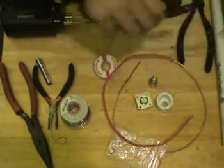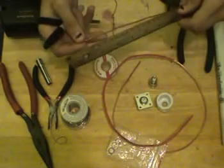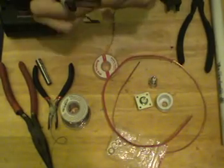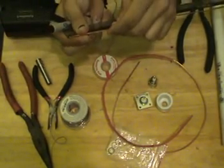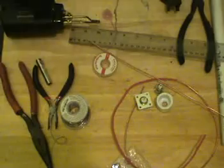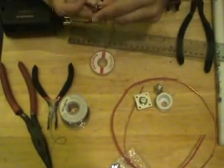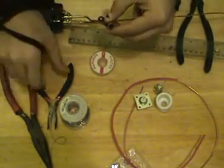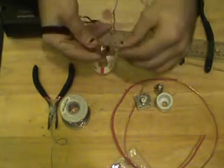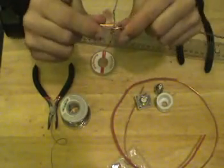We're going to take our black Sharpie marker and measure the half wavelength, which is about 61 millimeters. That's right about there. Then, using our pliers and our socket bit, we're going to try to bend this around as closely as possible. There we go — a nice, even bend. Try to tighten it up a little bit.